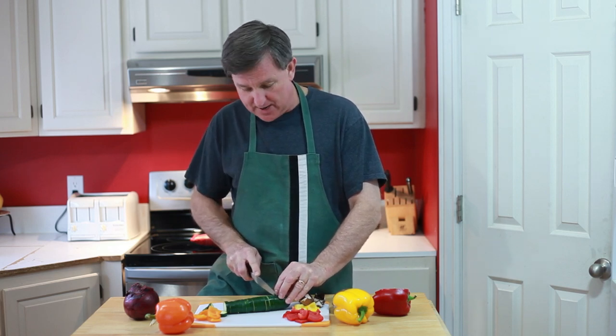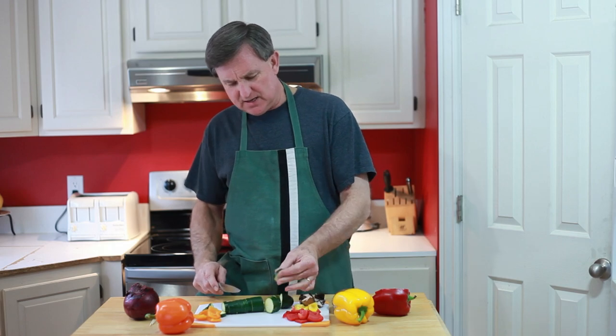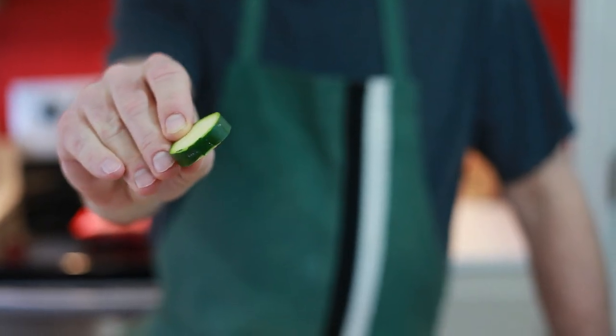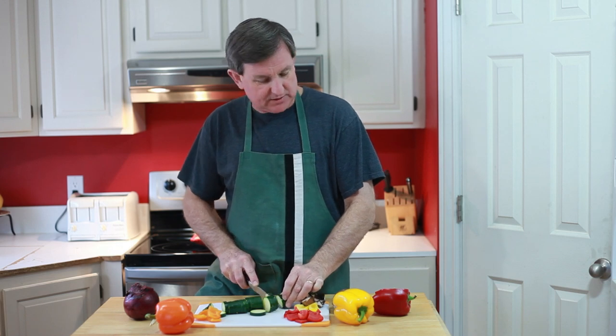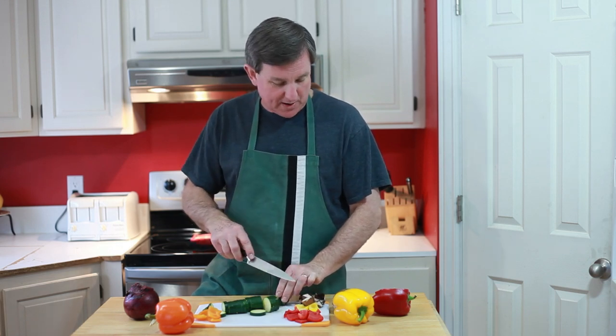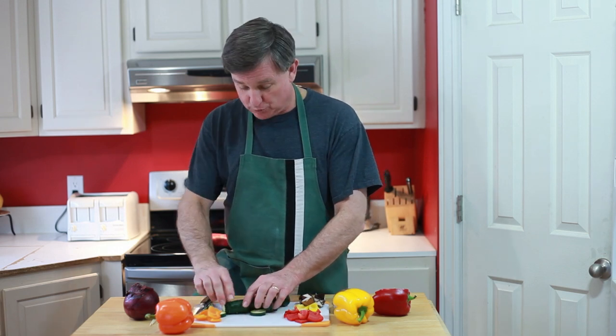I'm prepping my zucchini right now. I've cut it about a quarter inch to a half an inch — not too thick. I've got some beautiful colored bell peppers, some red onion, and some portobello mushrooms.